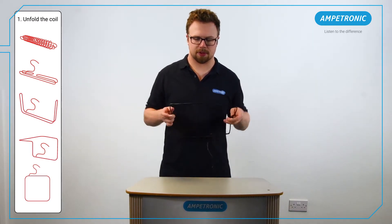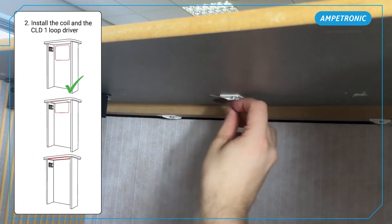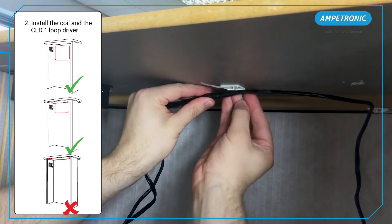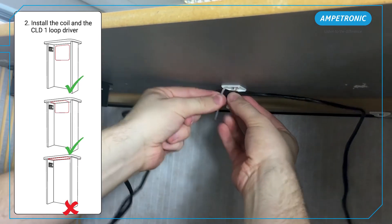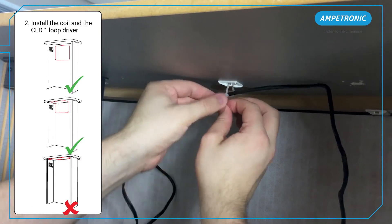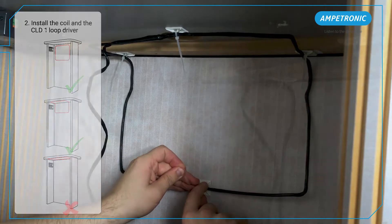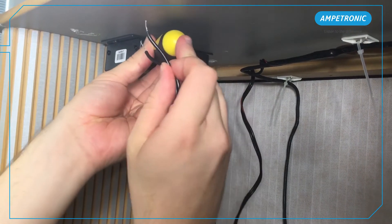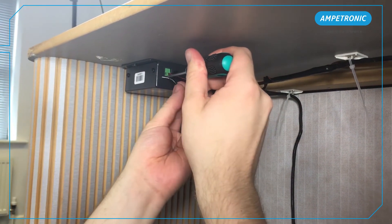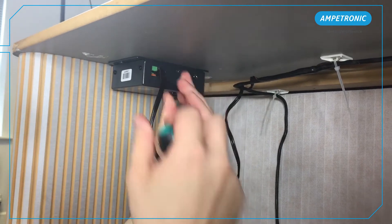Make sure that the coil is unfolded to make a rectangle before installing it in position. Put a fixing on the top of the coil position to allow the coil to be held in place. With the coil in place, fix the rest of the cable tie pads to hold the loop securely in position. If preferred, you can use other fixing methods such as staples or P-clips to hold the coil in place. There is also an option to purchase the coil in a fabric pad if the installation might be visible. You can cut the excess feed cable to length or use cable ties to neatly bundle it up, but make sure it's folded back on itself rather than coiled.